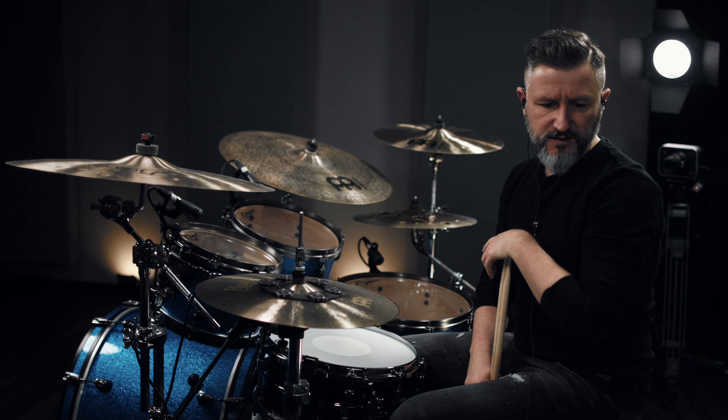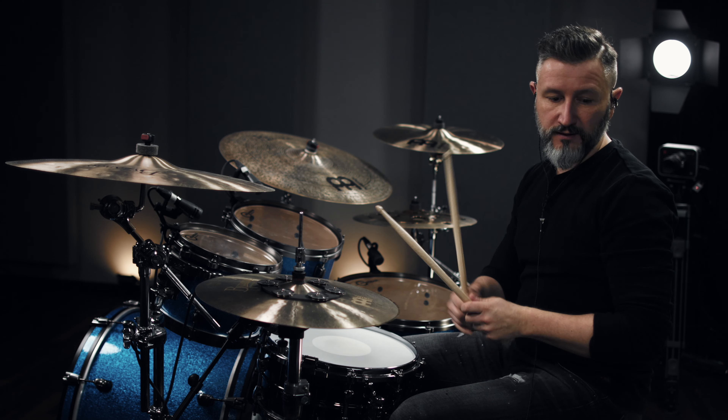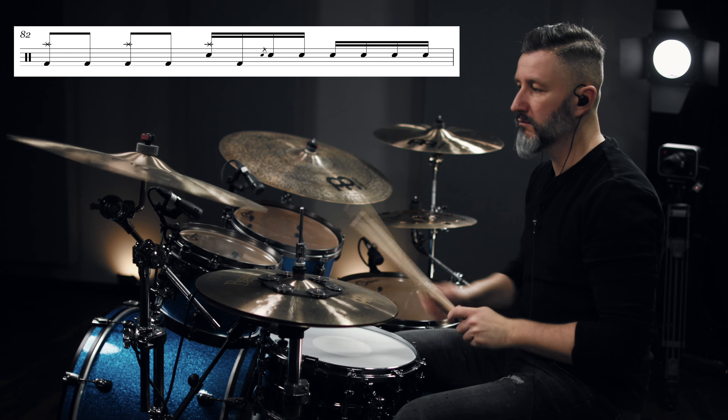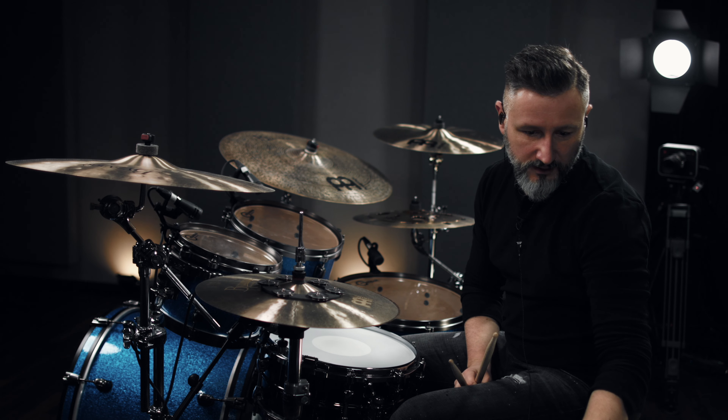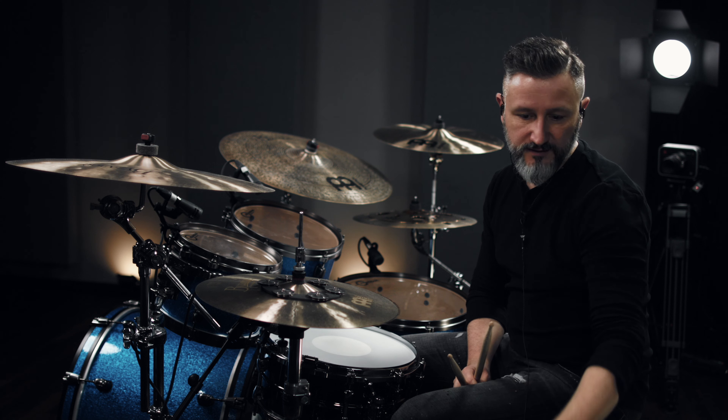And there's this small fill-in in the middle — sounds like this. And there comes the second half, which is exactly the same.